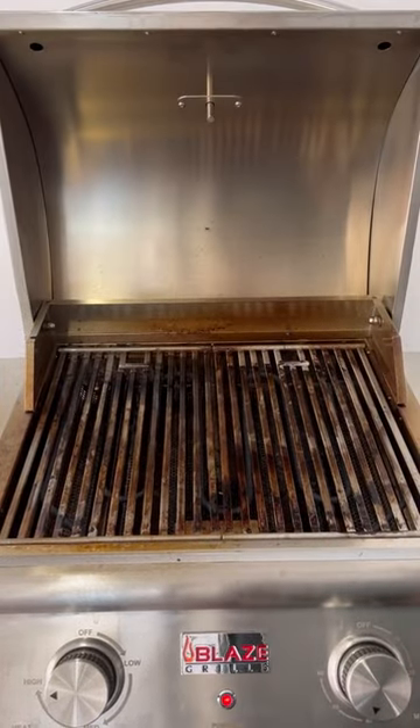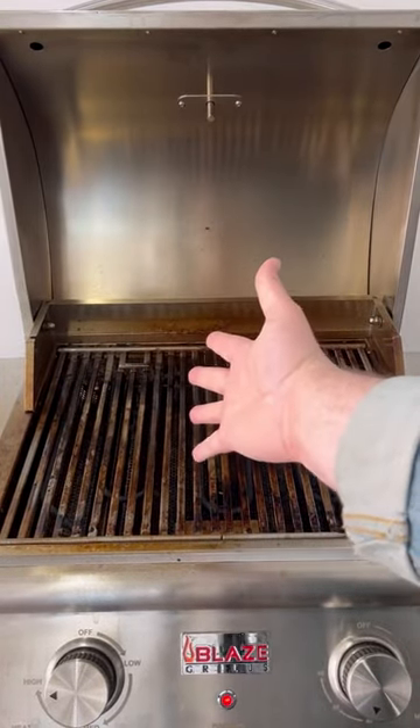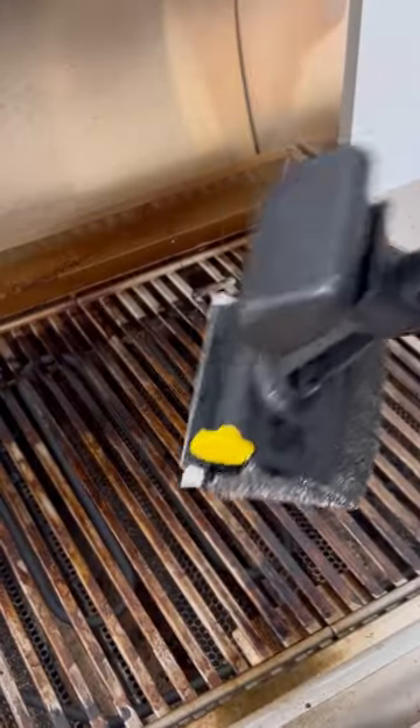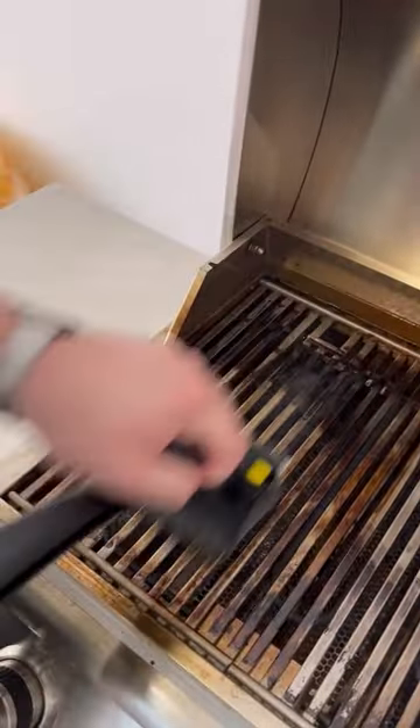Look at that nasty grill. Just dunk BBQ Daddy into some cold water and get scrubbing. Make sure your grill is on and hot when you're cleaning it so it can steam clean your grill along with the woven steel head.